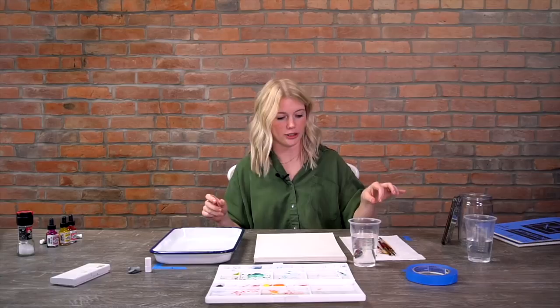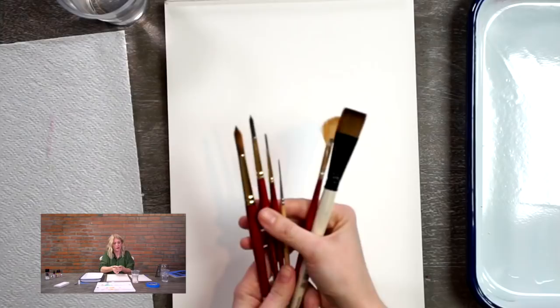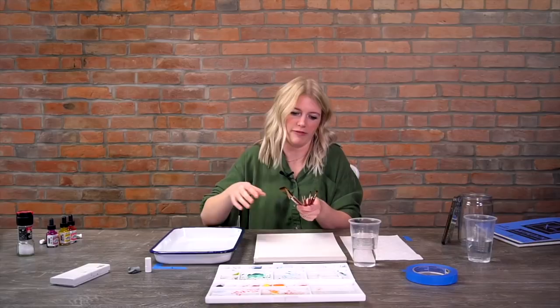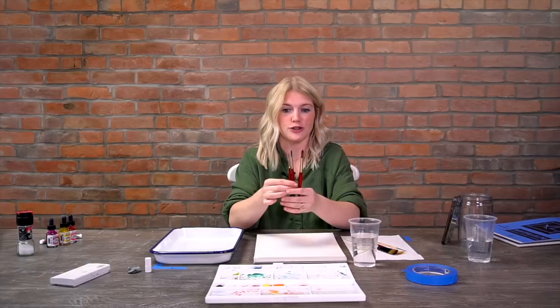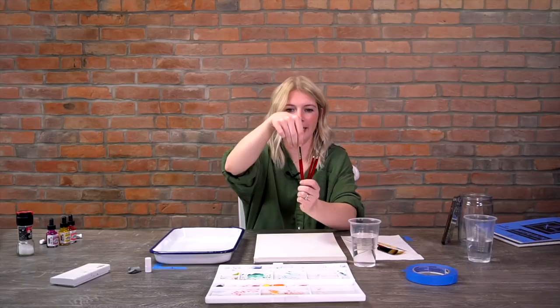The first thing we're going to talk about are watercolor brushes. There are various types of brushes in terms of shape. I have a few different examples here - not all of them, just the ones I use. My main brushes for everything I do are these rounds. I really like rounds because they're so versatile. You can get a thick and thin line depending on the angle and how hard you're pressing, because they have a big belly that holds water and paint, and a nice narrow tip for line work or detail work.